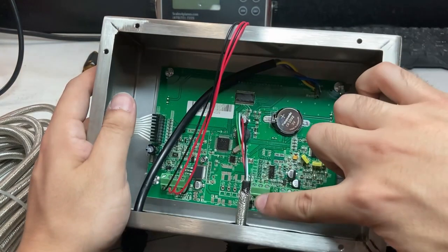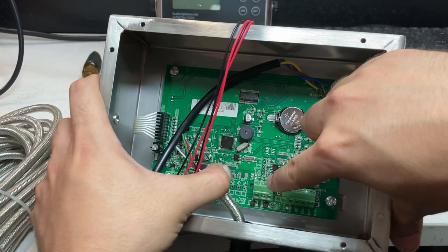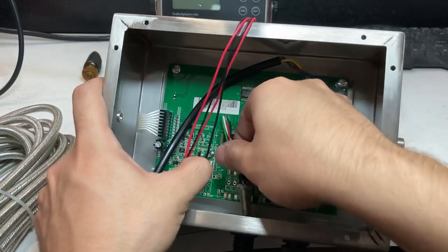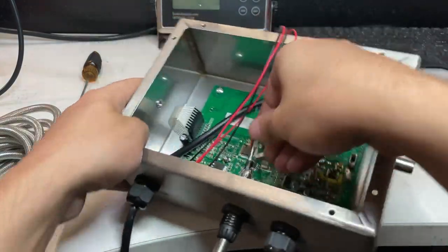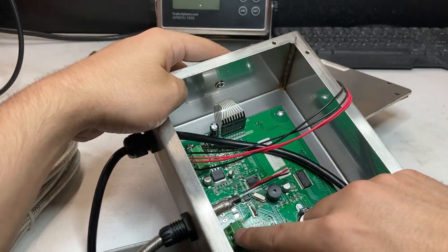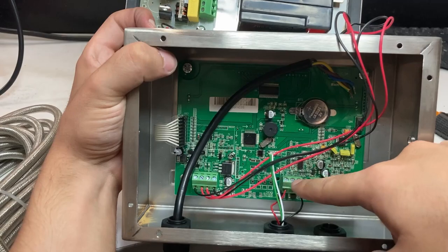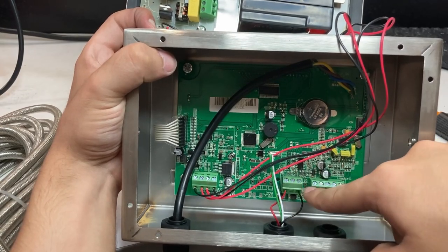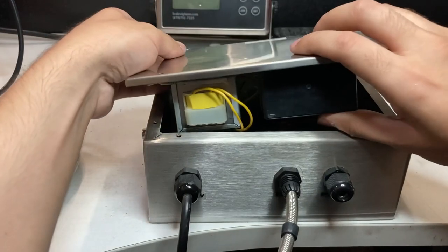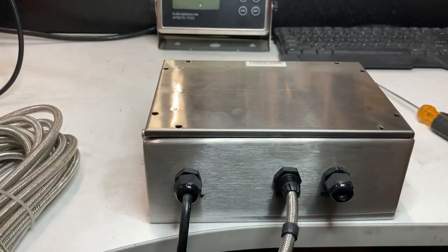On the terminal block you can see: left is transmit, then receive, then ground. You only need transmit and ground. In my case, red is transmit and black is ground, but your cable might be different. Hold down the wires and screw down both cables — the leftmost is transmit and the right is ground. Close it up, put the screws back in, and that connects to the scoreboard.